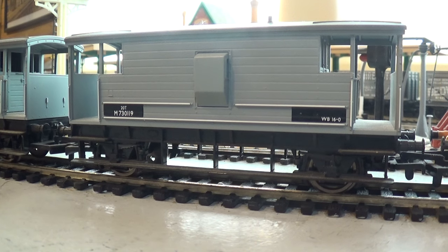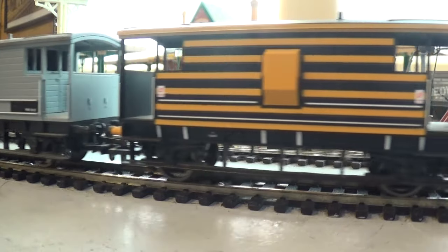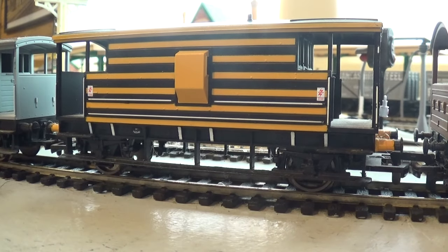Those of you who saw my video on departmental vehicles will recognize this straight away, but I have to include it because it is a brake van. This one probably belongs to the S&T Signal and Telegraph Department or the Civil Engineers, and it's been done in yellow and black wasp stripes to make it stand out - high visibility. You'd be very unlucky to get run over by one of these if you couldn't see it coming. Not only are the sides striped, but the buffer beams are bright yellow as well.